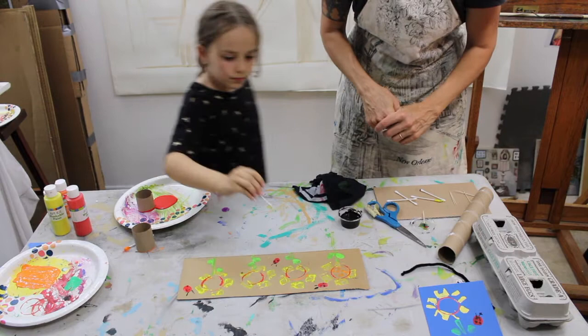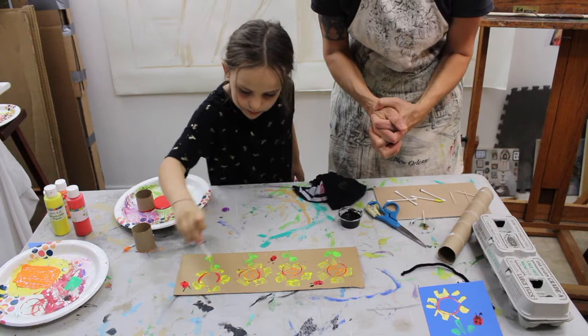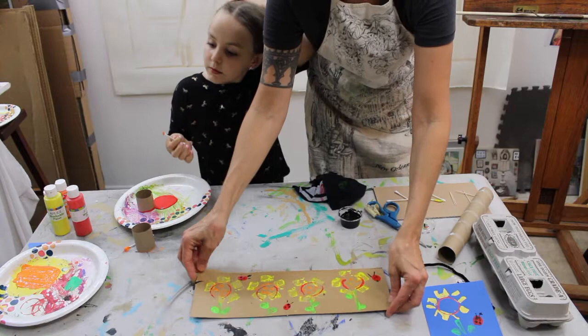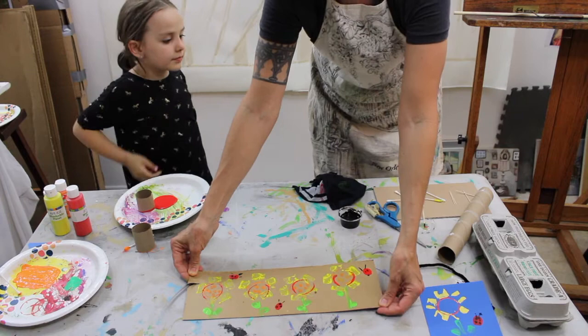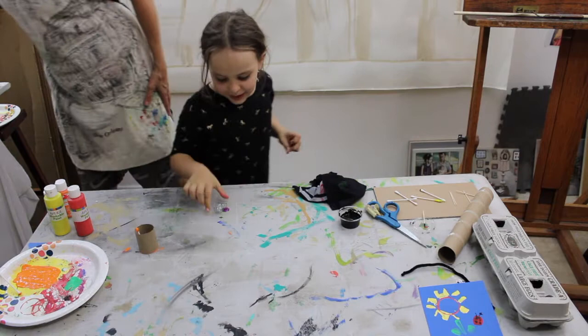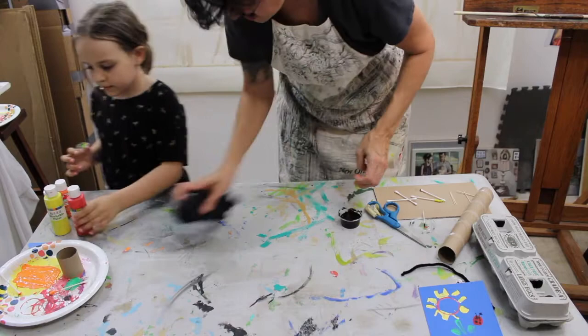There we go — that is our sunflower garden on our recycled sparkly water cardboard box side. Last but not least, we've got our bonus project, which is a very unique caterpillar. Let's clear the paint — we're gonna make it out of our egg carton, googly eyes, and our pipe cleaner.